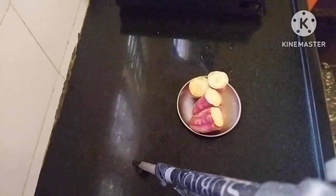Friends, I am going to make a sweet potato.